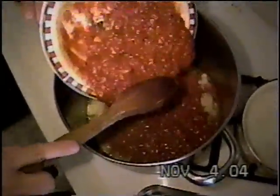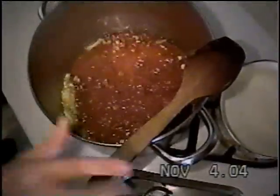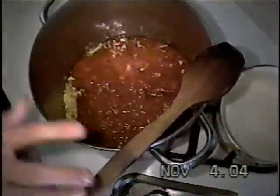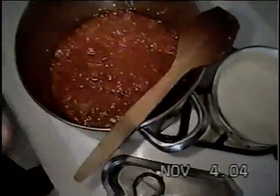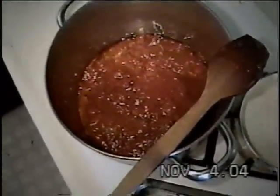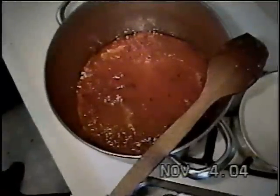Now we're going to put in our tomato sauce — oh, we want to put in a little bit more tomato sauce, because we need plenty of room to boil our meatballs. We're going to boil our meatballs. And then we're going to add a little bit of water. Stir it nice and slow.